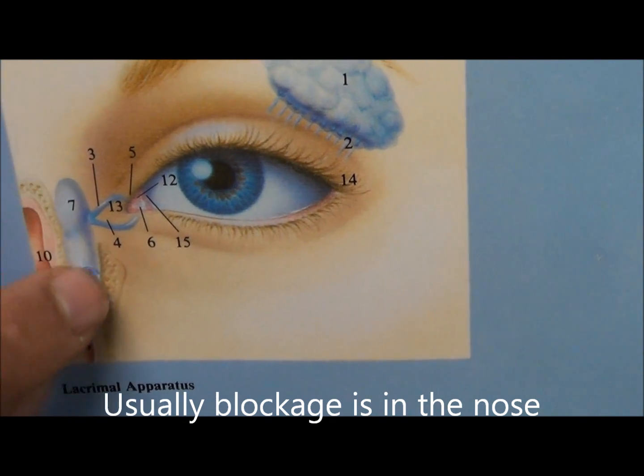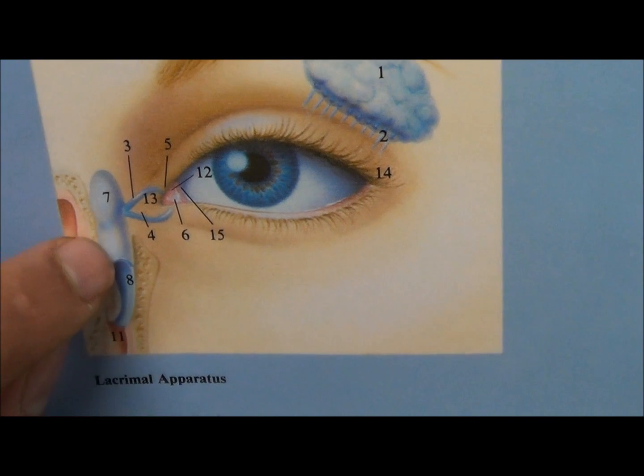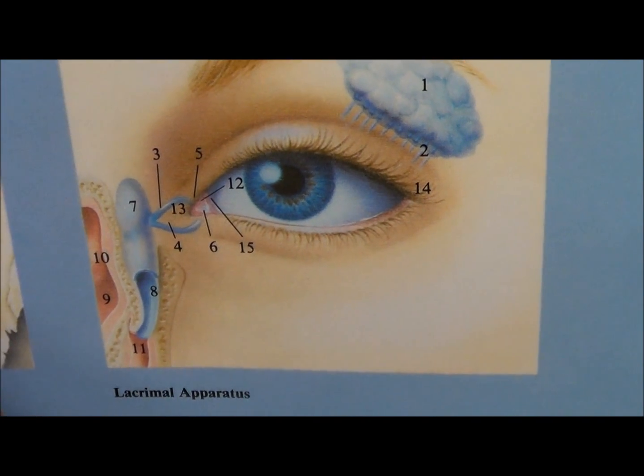Number eight is where it usually blocks off, and this whole system actually narrows down. When it narrows down, the tears have trouble leaving the eyes.